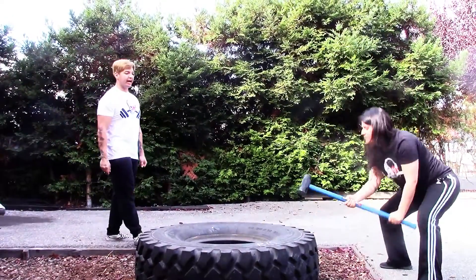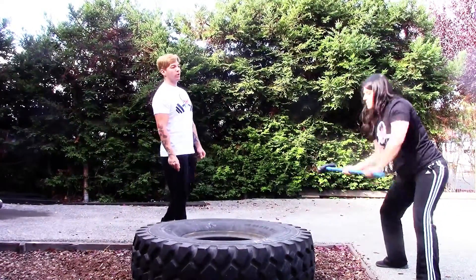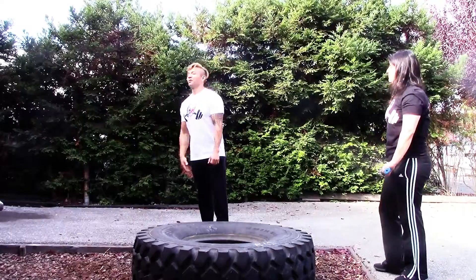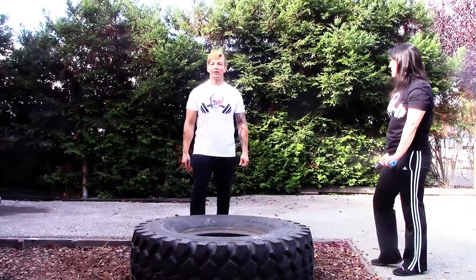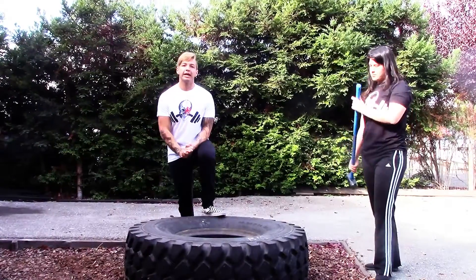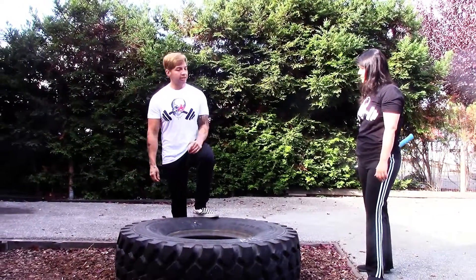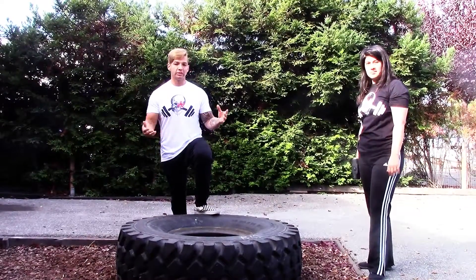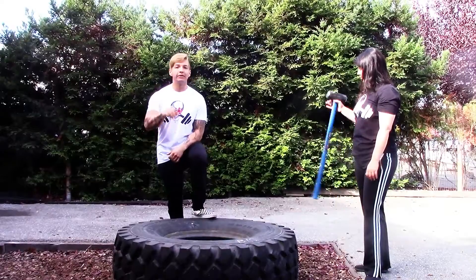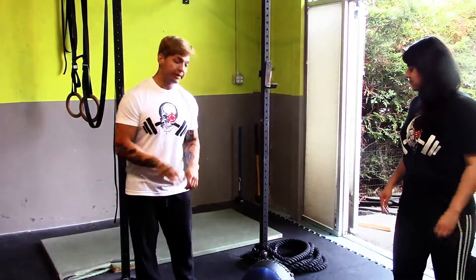You and your partner will go five and five on each arm. When you're done, mix that up with pull-ups — strict pull-ups if you can, no kipping today, and banded pull-ups if you need them. Five on each arm per partner equals ten total pull-ups. That is AMRAP number three.